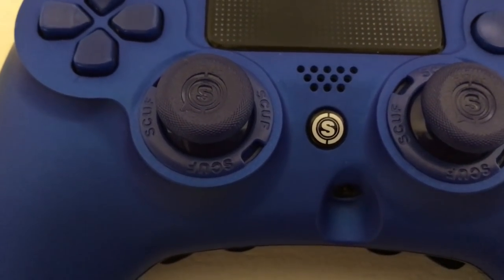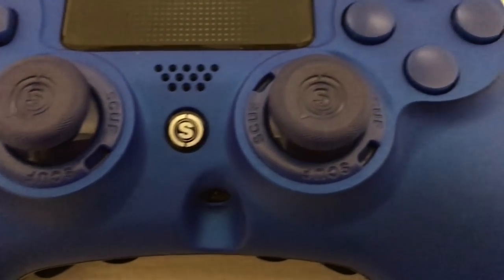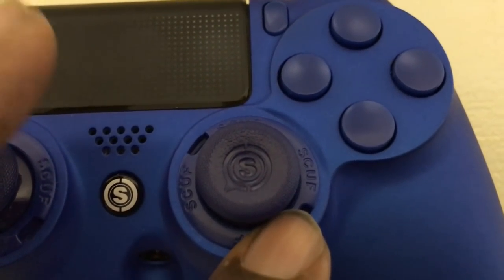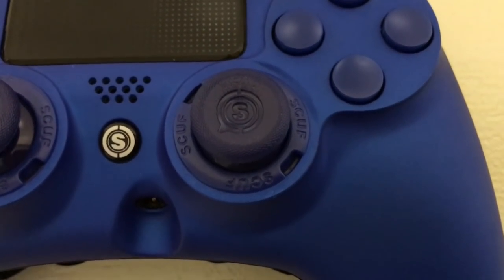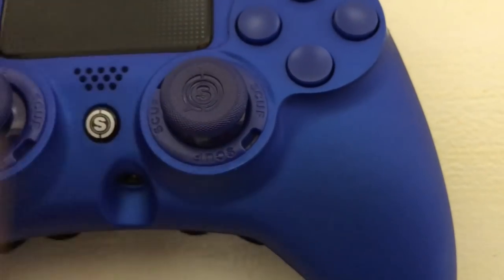The thumbsticks on this controller are slightly different from a standard DualShock 4. There are rings around the thumbsticks which are actually locking rings — you can twist them and they come off, allowing you to change out the thumbsticks. This is in case your thumbstick wears out, or if you just want to switch to a longer or shorter one.